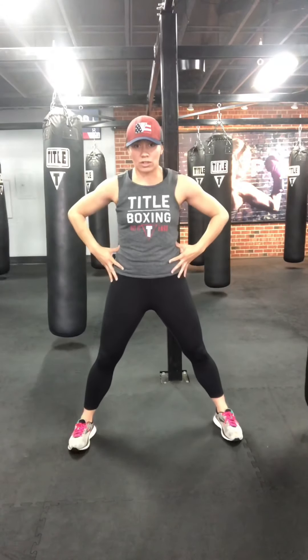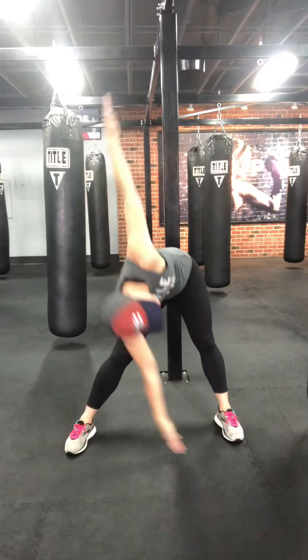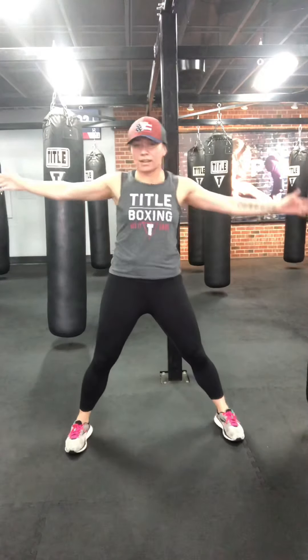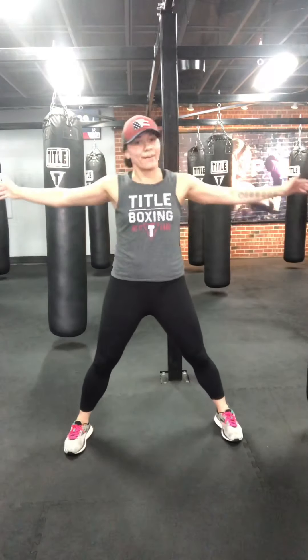Feet wide, hands wide — T-choppers. Opposite hand to the opposite toe. Stand all the way up in between. Loosen up those hamstrings and that low back, rotating the torso. Try to keep your hands wide the entire time as you reach, and try to get a little further on each one. Let's go for about three, two, one more.